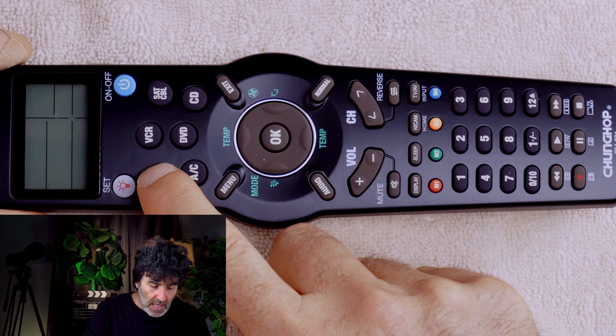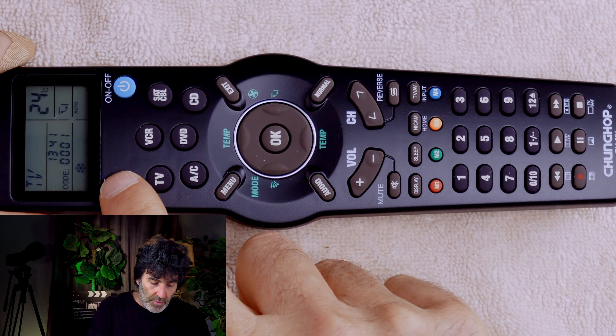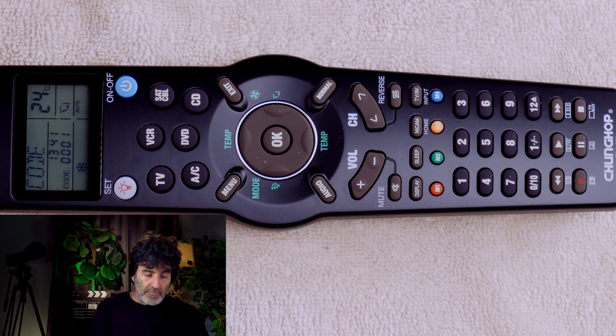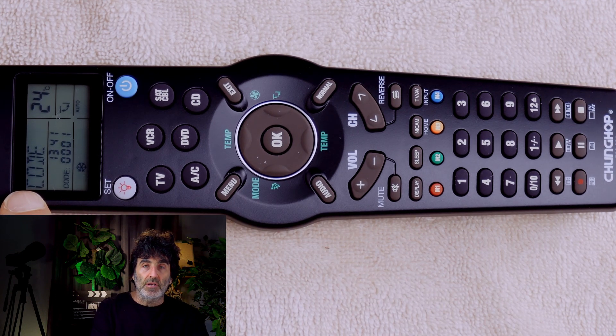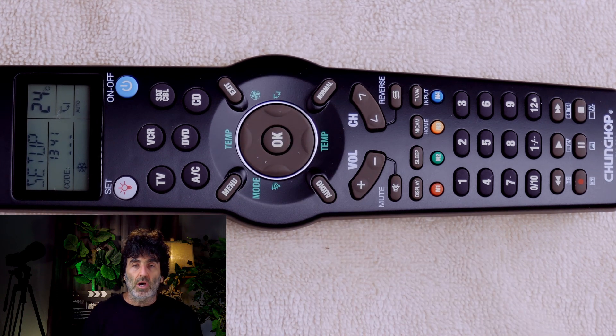Press the TV key since we're working with a TV. Hold the Set button down for approximately five seconds until you hear a beep. Notice this turned to code right here in the corner. Press the OK button, and it's time to enter the code.